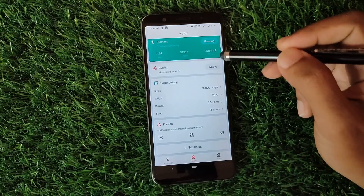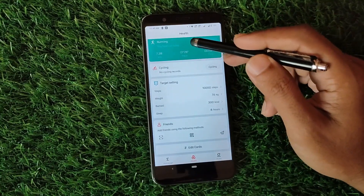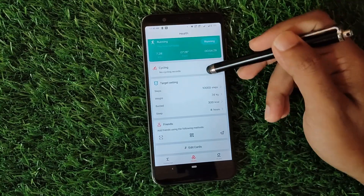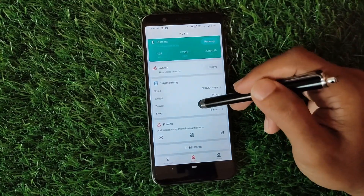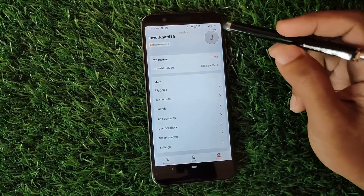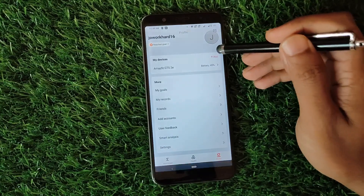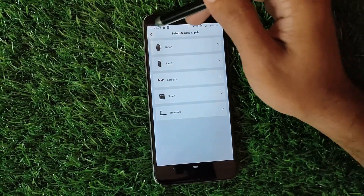On the second tab, the health tab, you can see your activity details — like if you have done running there will be running listed, cycling details if you've done cycling, and there are target settings. On the profile section, you will find your watch listed and you can add more devices by pressing the plus button.